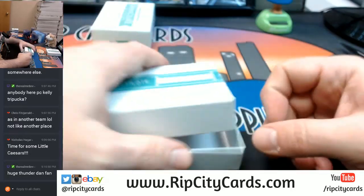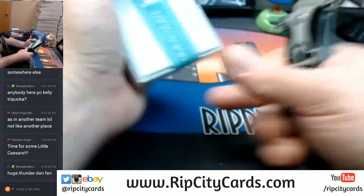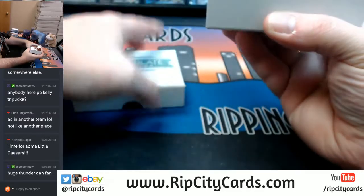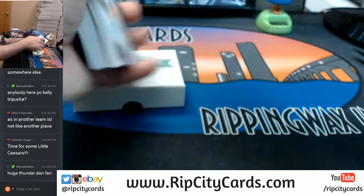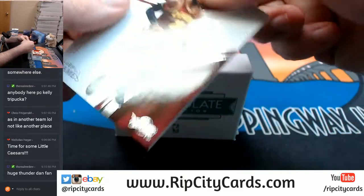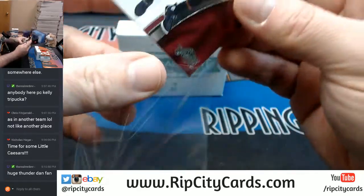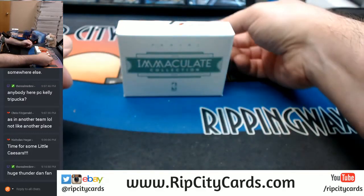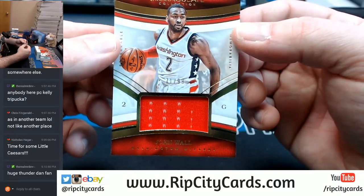Alright, Logo Man — if we've ever needed you, we need you now. Come on, bring some hot fire. 23 out of 99, LeBron James, Cavaliers. Number 71 out of 99, John Wall, Washington Wizards.